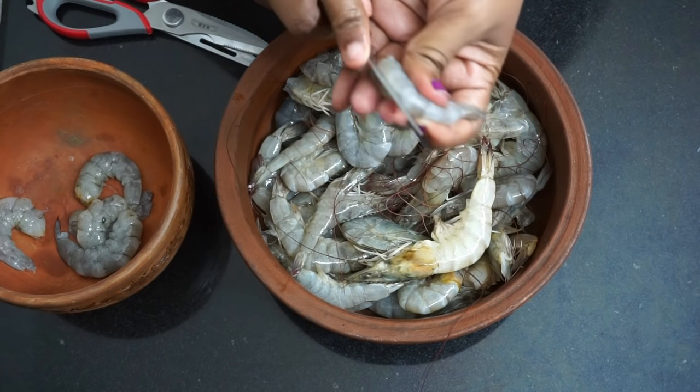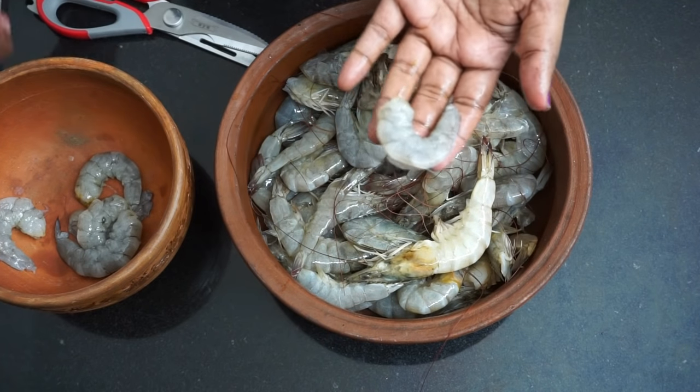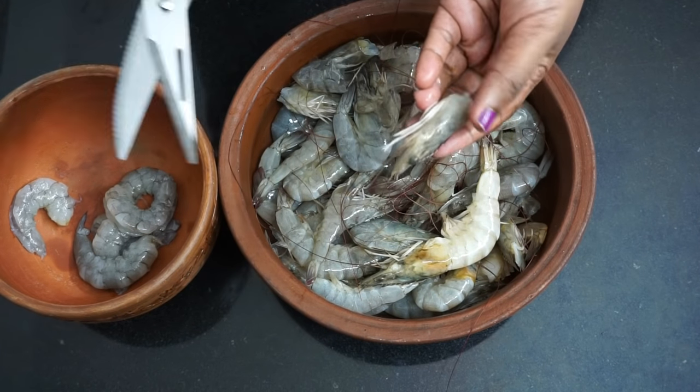Now, let's remove this. Let's put it in and clean the meat. Now let's cut the meat. We'll cut it and finish it with the dry top.